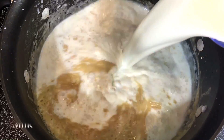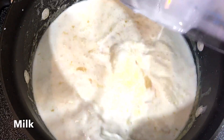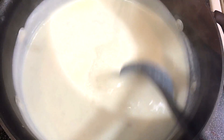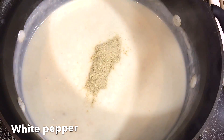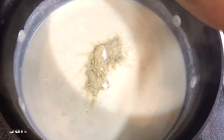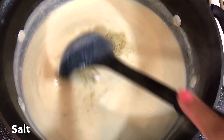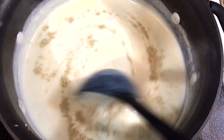Now I'm adding in some milk, and you want to stir this periodically so you don't get any lumps. Now I'm adding in some white pepper and some salt to taste. I'm going to stir this in and let the sauce cook and thicken up a little bit.